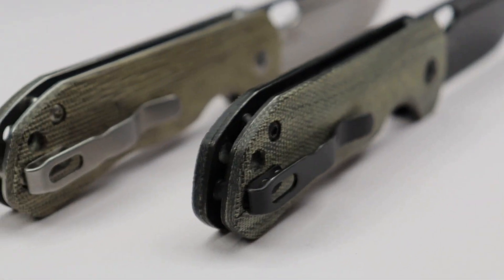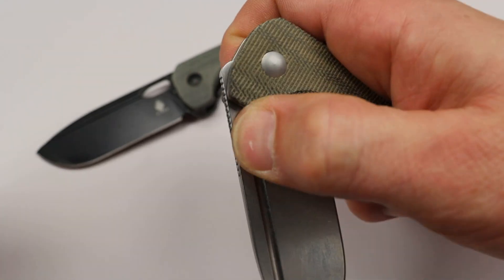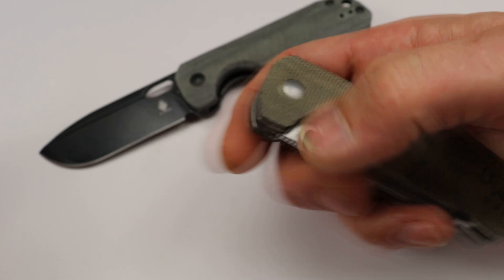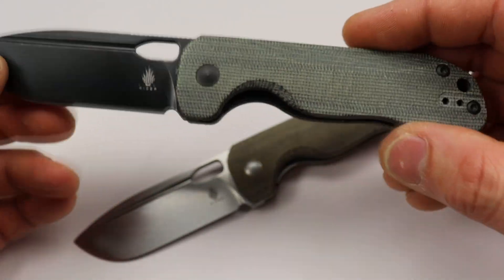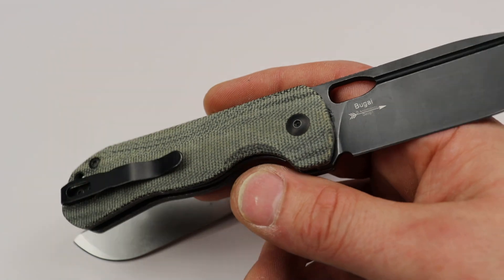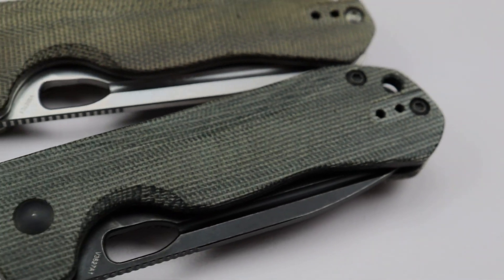Good access to the lock bar, very smooth on the drop. The thumb flick is really good — the flipper does come out a little bit so when opening it you hit that, but it's not uncomfortable. The reverse flick is also really good. It comes in two different color patterns here, and there might be more — you can see the name 'Bugai' right on the blade.